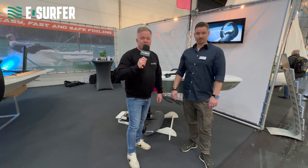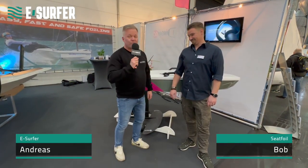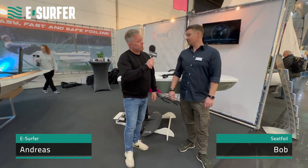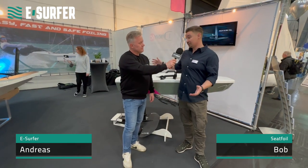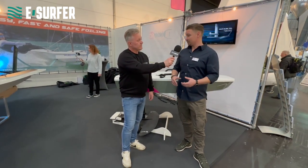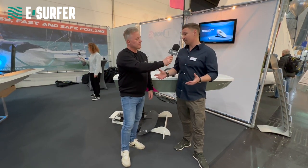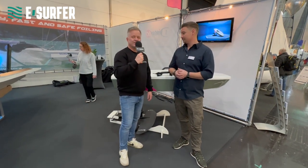Hey, this is Andreas from eSurfer, here from the Boat Show in Düsseldorf. Next to me is Bob from SeedFoil, and Bob is showing something new here at the show. Absolutely, Andreas — we have here the new project of SeedFoiling, a watercraft that is 100% electric and gives an enormous crowd of people the opportunity to experience foiling. Awesome, let's have a closer look.